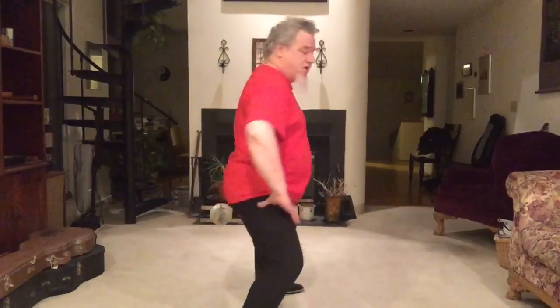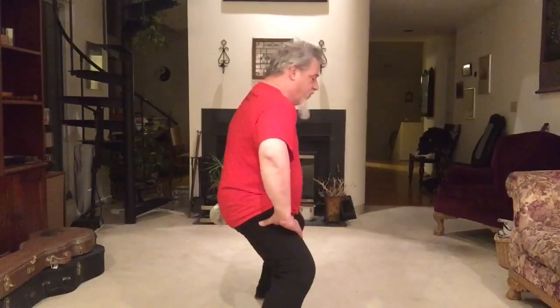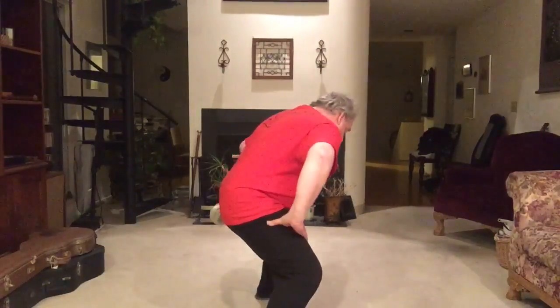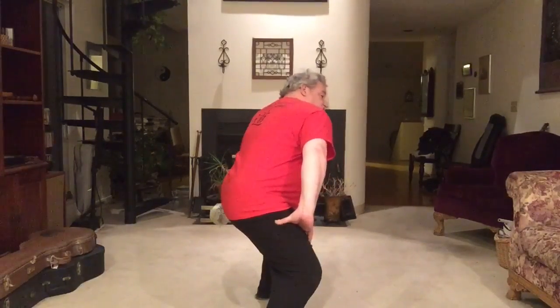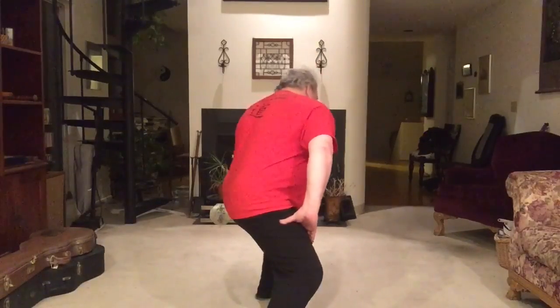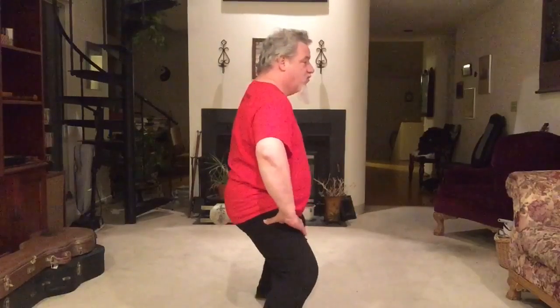Notice what happens with the shoulder. When I come forward and over and straighten the arm, the shoulder sort of wants to pop a little bit. Then when I look back, the shoulder winds down. When I coil back out it unwinds again, and I come back in. I'll do it at a more normal pace.